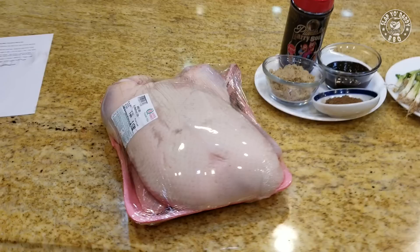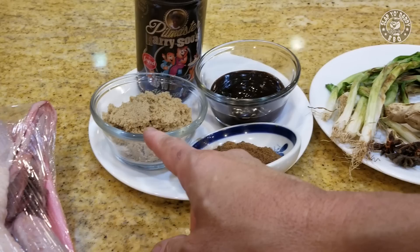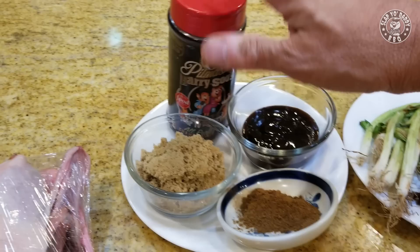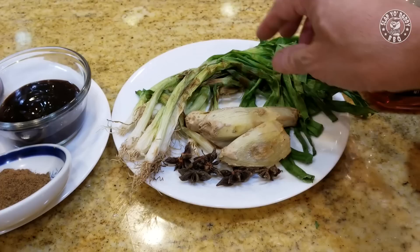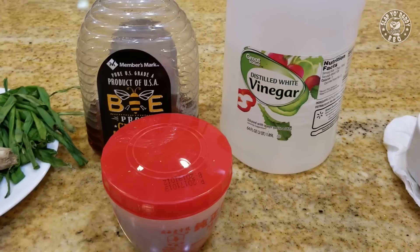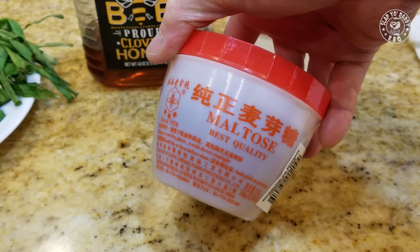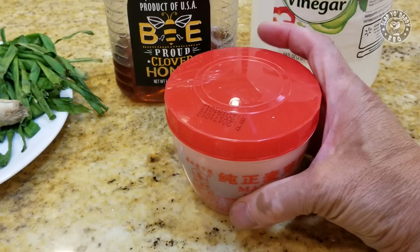Obviously you'll need a duck — a whole duck with the head and feet on. You need a marinade comprised of four ingredients: some brown sugar, some hoisin, five-spice powder, and some barbecue rub (you can replace this with salt). You need some aromatics: previously charred green onions, charred ginger, and some star anise. Then you need a scalding liquid, which is the secret to Peking duck skin: some honey, some vinegar, and a secret ingredient called maltose. Maltose is a kind of sugar — not very sweet — but it has a caramelization temperature of 325 degrees, which is the secret to that beautiful mahogany color.